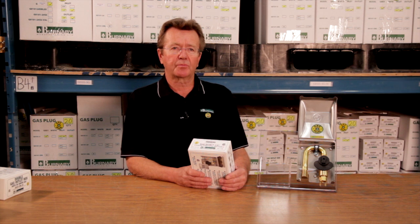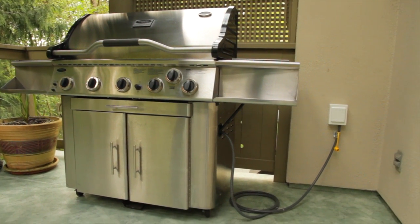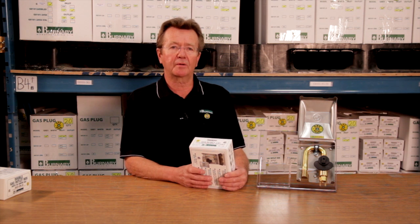My name is Hoss Booty and the company I represent is Burnaby Manufacturing. Burnaby Manufacturing manufactures a product called a gas plug. The gas plug is used to connect outdoor appliances to your house piping, saving you from hauling portable tanks around in your car. It hooks right up to your house piping.